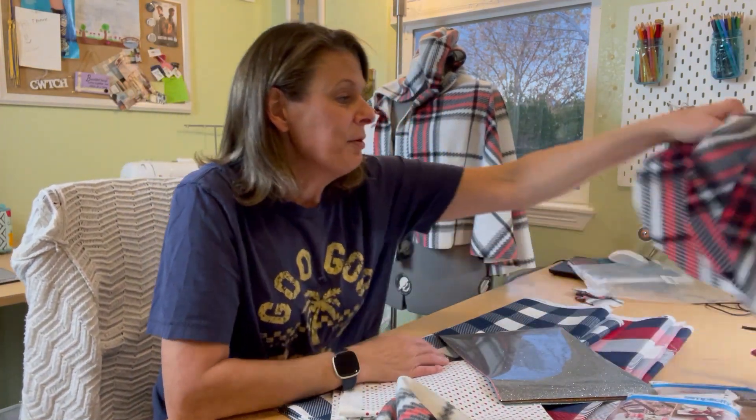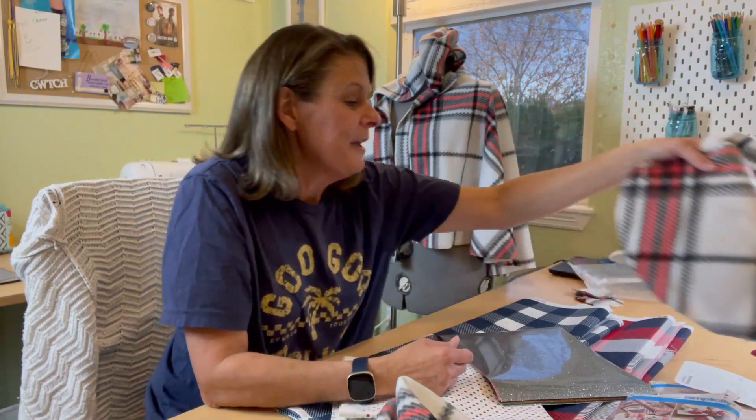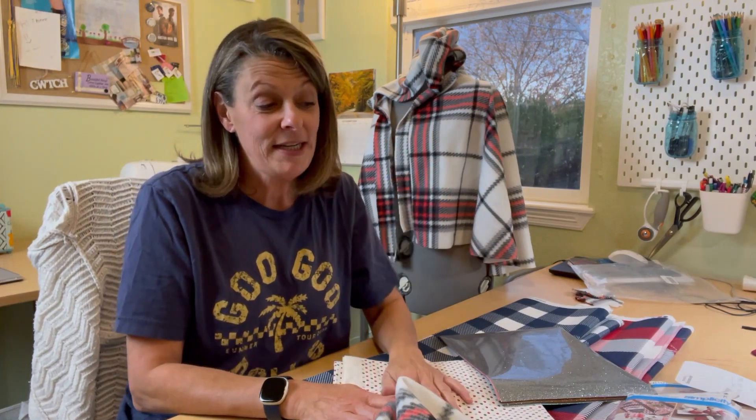I really like this fabric — it almost reminds me of a Burberry fabric. I have a hat I'm going to be making out of this fabric too. But I also wanted to show you some stuff I just ordered from Joann's website.